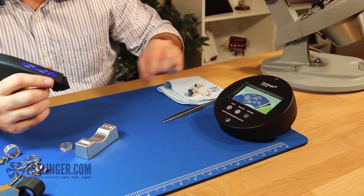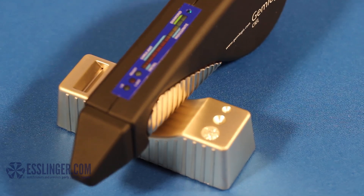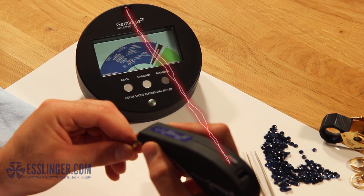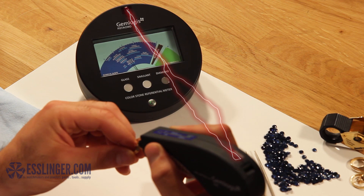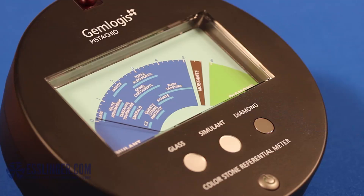The Gemlogist Seal alone is a powerful Diamond and Moissanite Tester, but when combined with the Pistachio, the two become an even more powerful gem identification tool. The Pistachio uses an infrared sensor to sync with the Seal or Azure Diamond Tester wirelessly, and its analog display can then be used to help further identify the gemstone being tested.